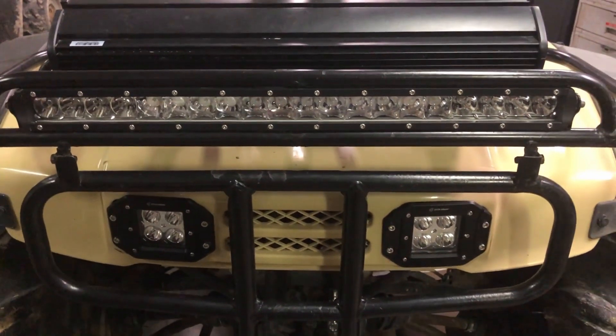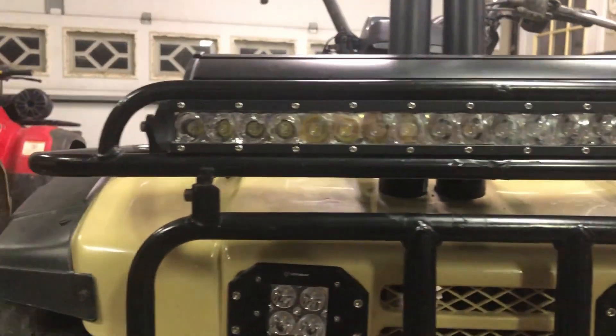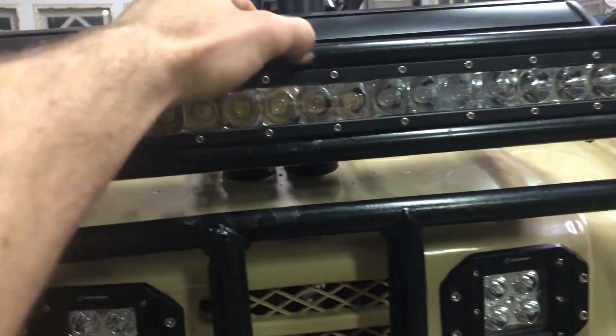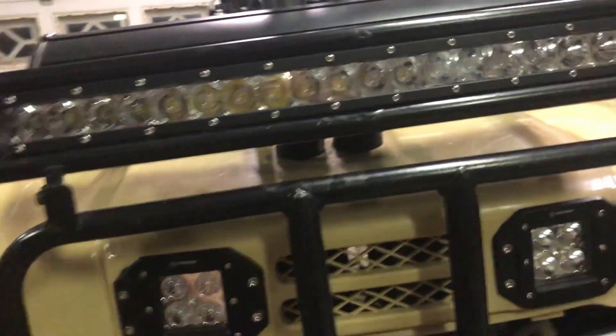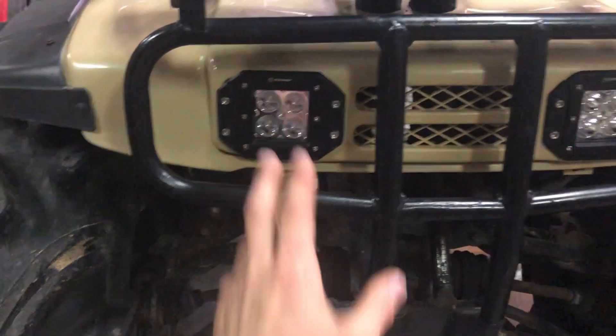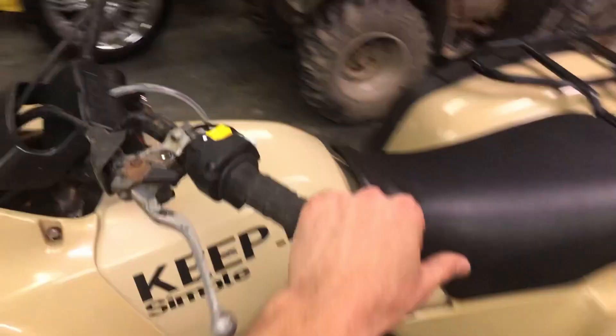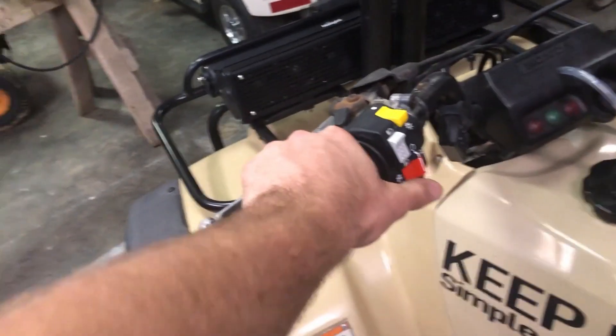I do have a slim single row light bar — I think it's a 21 inch — and it fits perfect in there. It's the right thickness, fits perfect. You do have to grind this middle bar out, you can kind of see that. I did put the flush mount pods in the front.